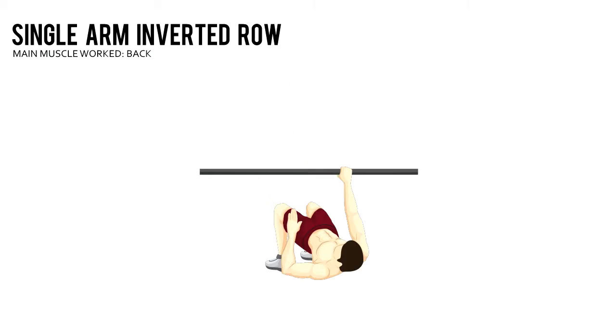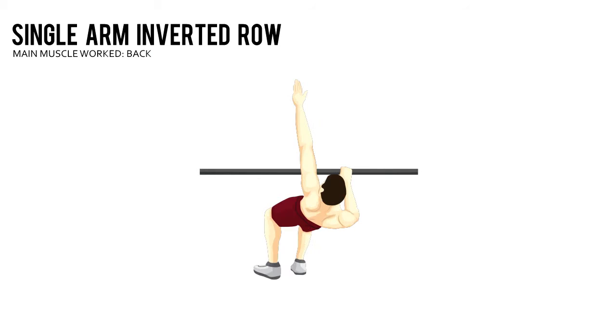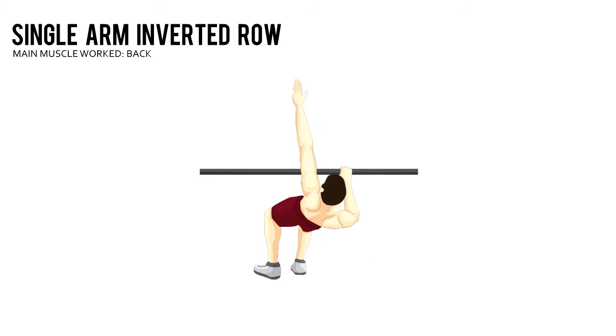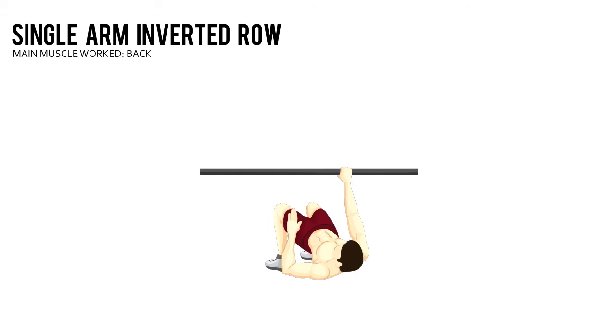Keeping your body in a straight line from head to toe, pull your chest up to the bar using your back muscles. Slowly lower yourself until your arms are completely straight.